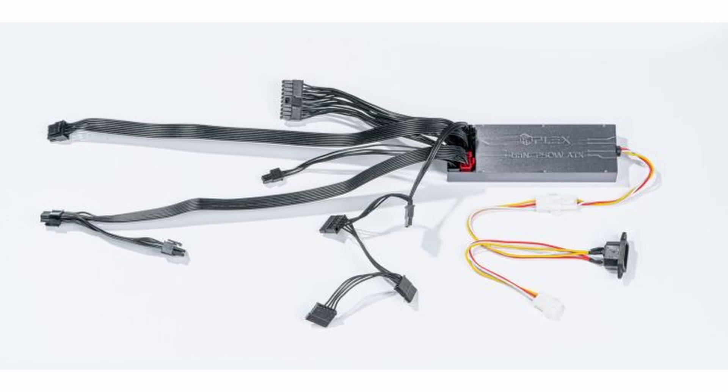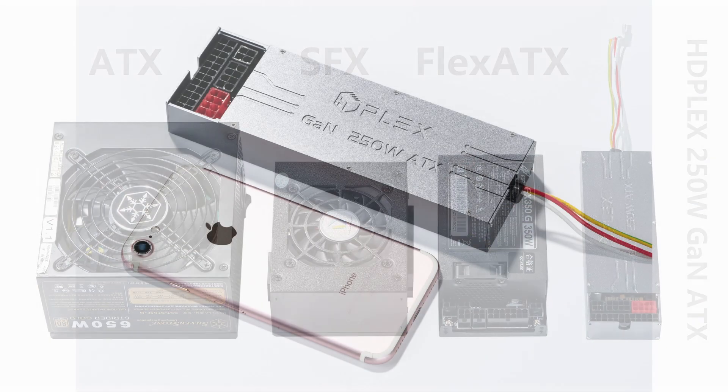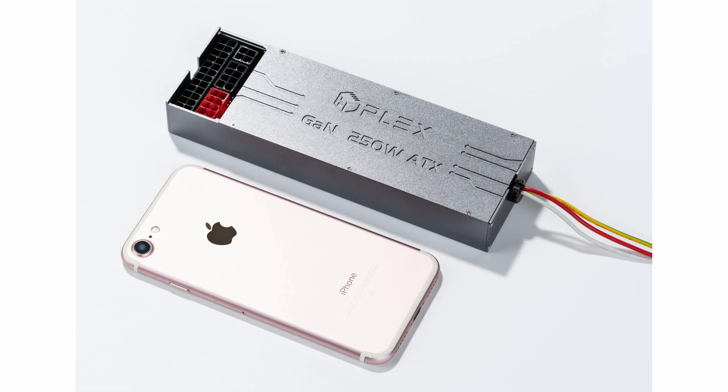As you would expect, it comes with modular cables. As you can see, the unit is indeed very small and would be ideal for equipping a small form factor case or any system where space is at a premium.